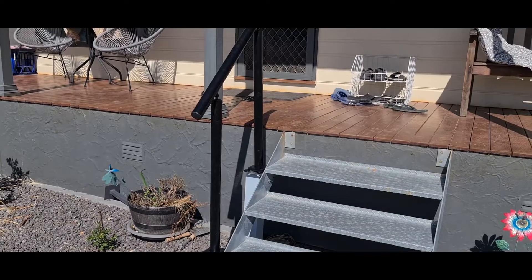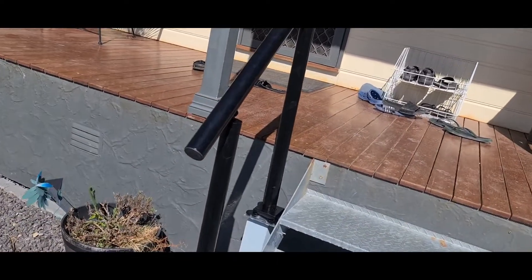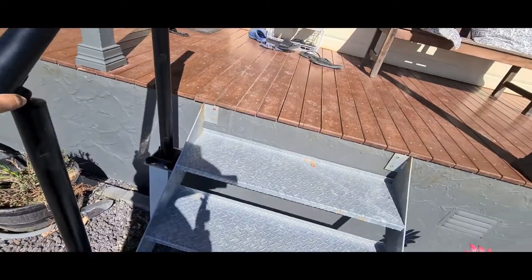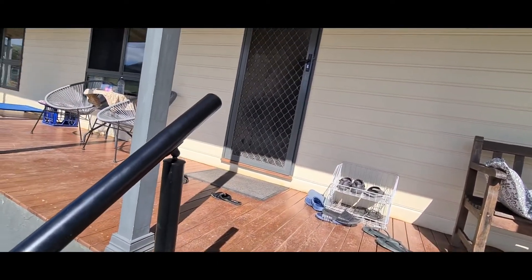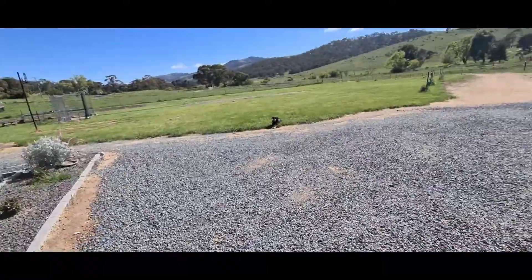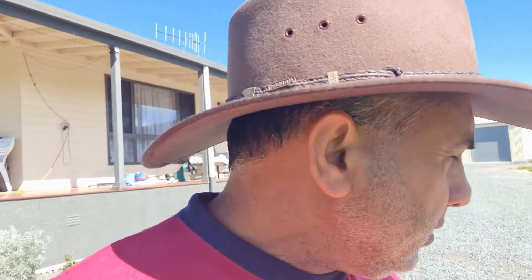Assalamu alaikum. How was everyone? A little project Mushi and I did yesterday, it looks pretty good. As you can see, I'll just show you - now if I want to climb up I can just hold this. Getting old, so I need to have some sort of railing. And that's Moti - hello Moti boy. The videos will be in English as well as in Urdu so everyone can understand.